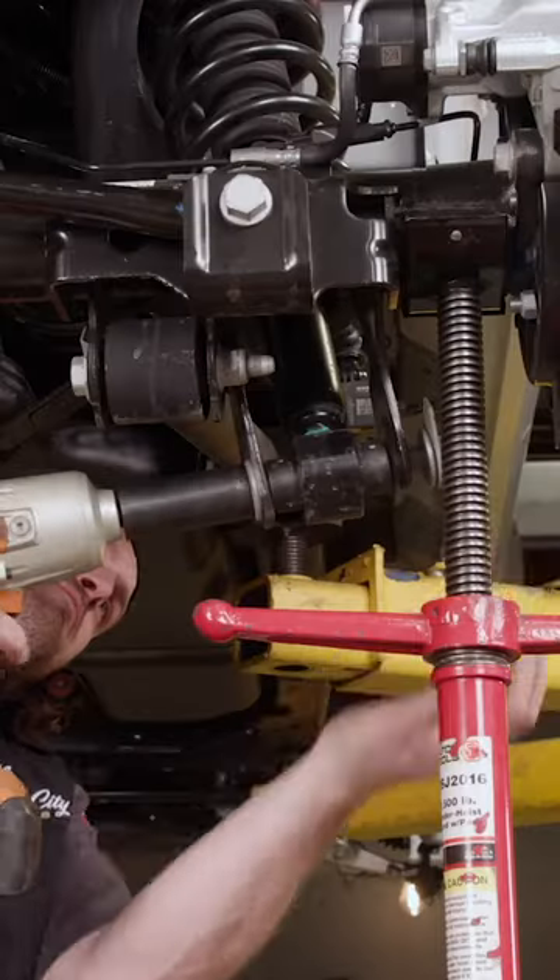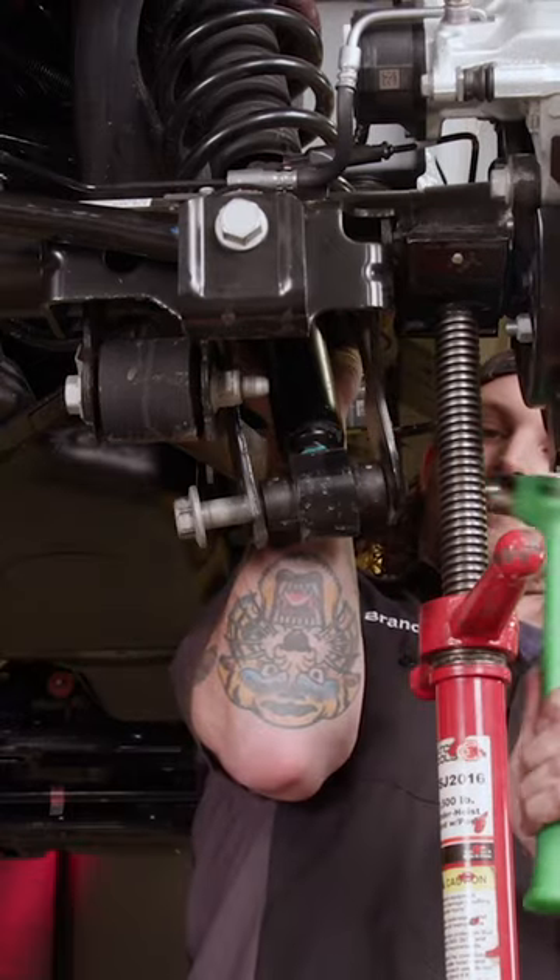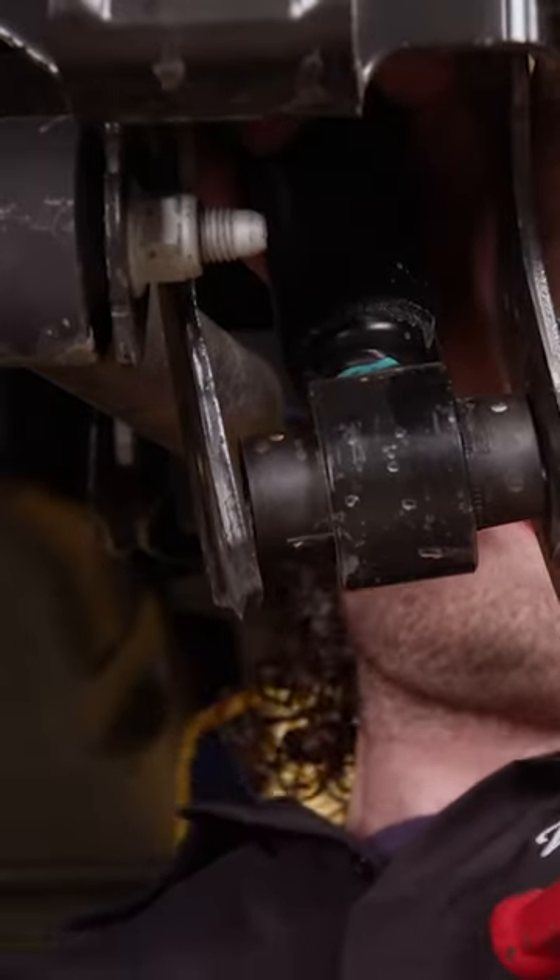It's pretty simple getting the stock struts off this Bronco. Three nuts on the top and one large bolt through the bottom. Remember to support the axle with some sort of jack.